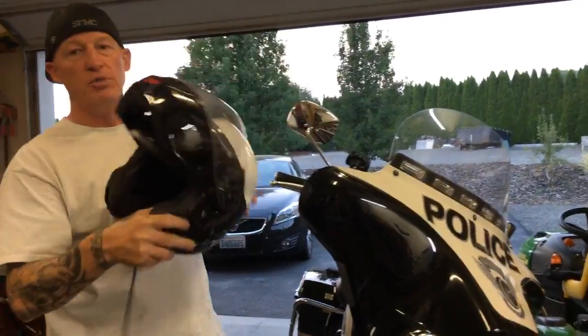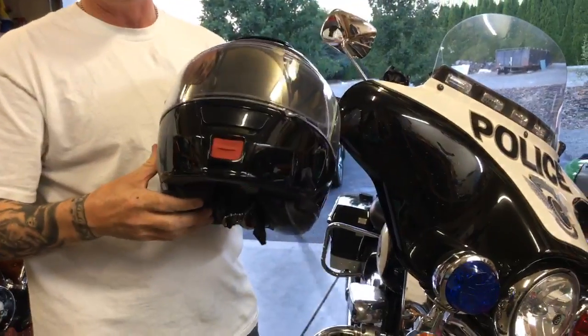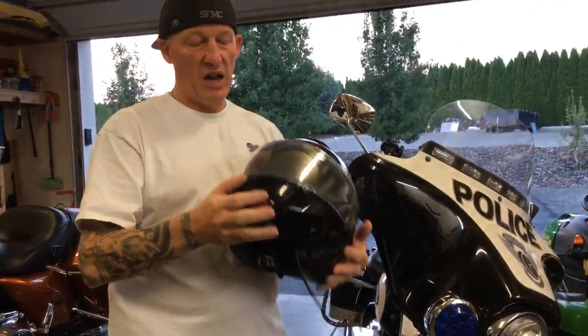I routinely pop the liner and put it in the wash. This is my actual police motors helmet. This is a Shoei Neotech Modular — love this helmet. There are other good helmets too, but I love this one.